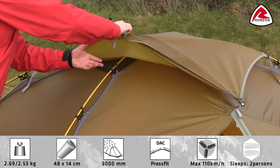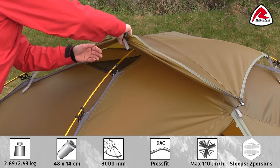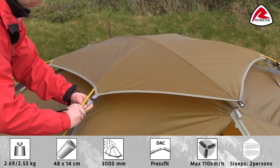The tent has two large mesh ventilations at the roof. The mesh ventilations are fully protected by this extra flysheet, which allows air flow from all directions.